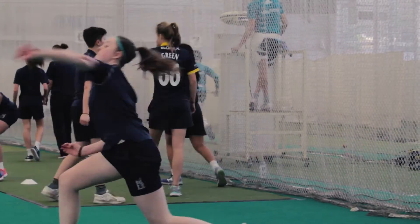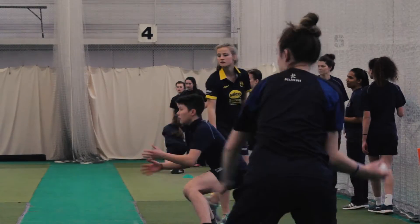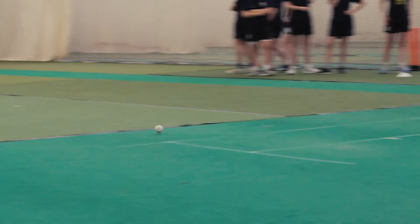We progressed that onto longer flat catches which was good intensity, and then we moved to a bit of close in the ring fielding looking to hit one stump from point and cover, and then we just put that under pressure against two teams.